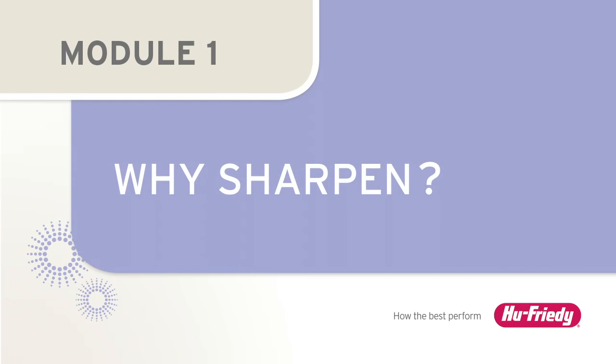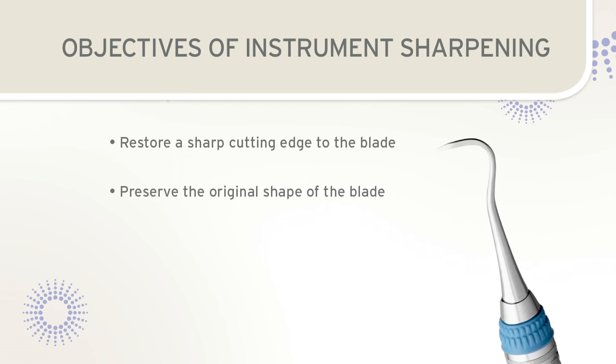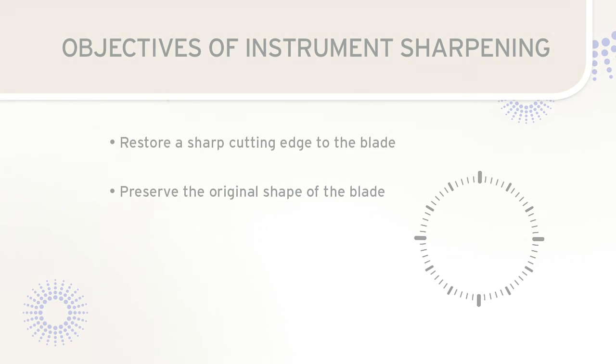Why sharpen scalers and curettes? The objective of instrument sharpening is to restore a sharp cutting edge to the instrument blade while preserving the original shape of the blade. This presentation teaches a technique that uses the face of the clock as a guide for proper alignment of the instrument and sharpening stone. With practice, this technique will allow the clinician to consistently produce sharp edges on scalers and curettes.